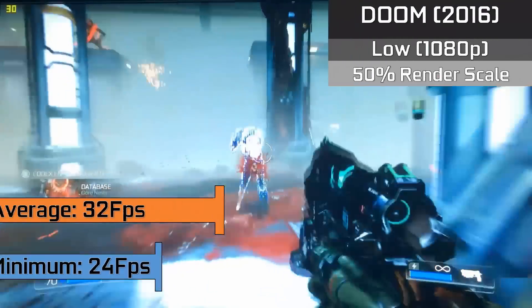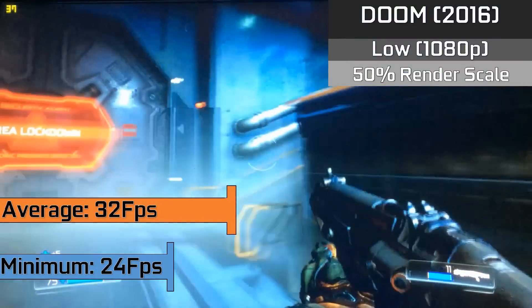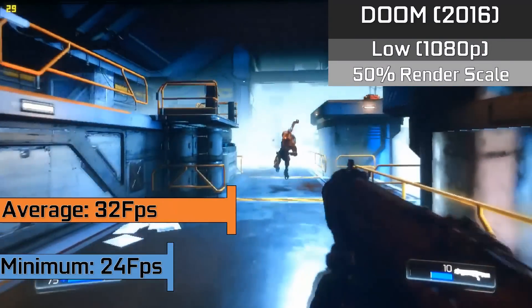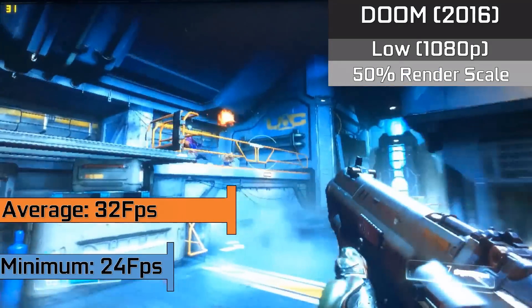Finally, Doom, which looked okay and ran about the same, with low settings at 1080p and a 50% render scale. We saw a pretty playable experience that is impressive for how much the machine cost us, but it is definitely held back by the low-power GPU we have installed.